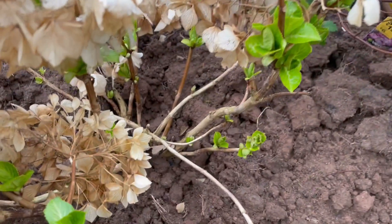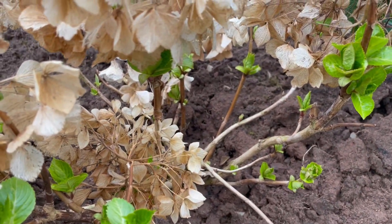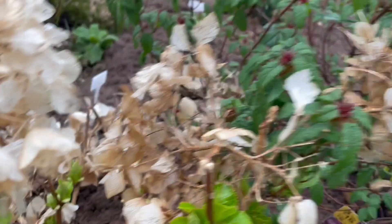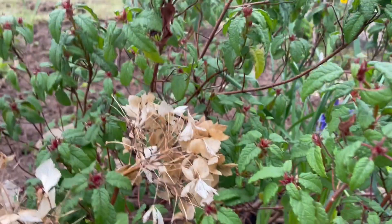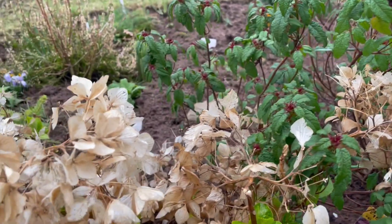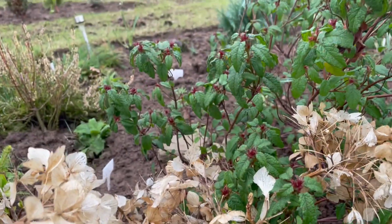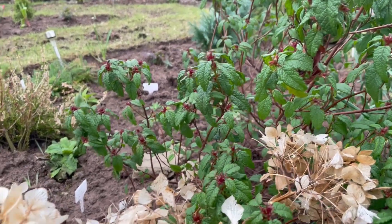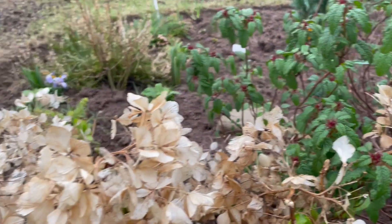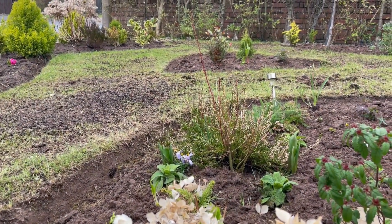This is a hydrangea growing on old wood, and it's pink. I've also got some foxgloves here — blue, or purple, or somewhat white, I think.